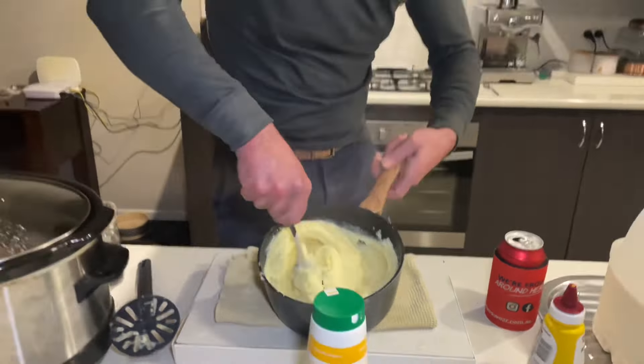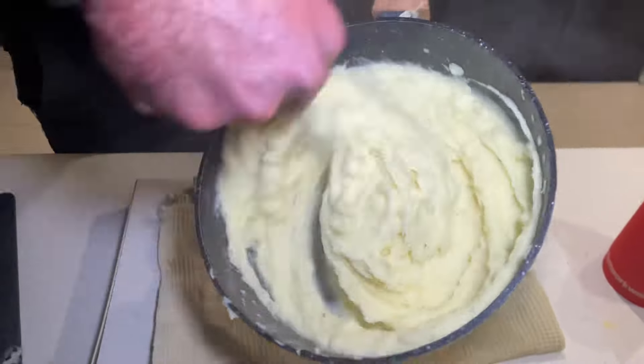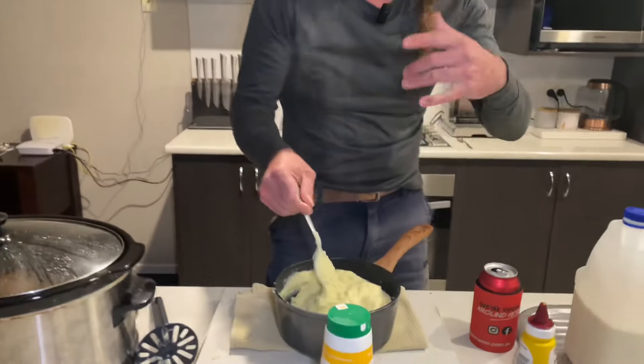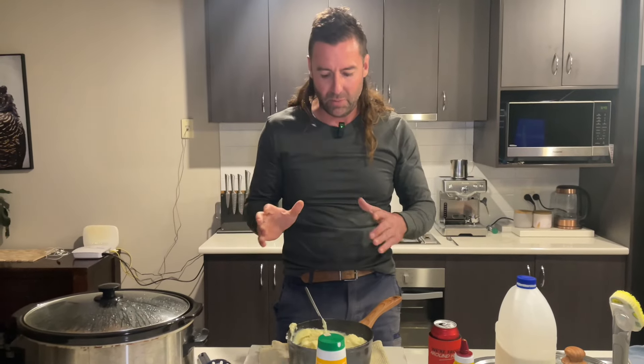Look at how smooth that's got - just a bit of flavor. I'm going to let that sit, maybe a little bit more salt and pepper to taste, and then I'm going to plate that up and put some lamb shanks on there. Easy mustard mashed potato - you can do it at home.